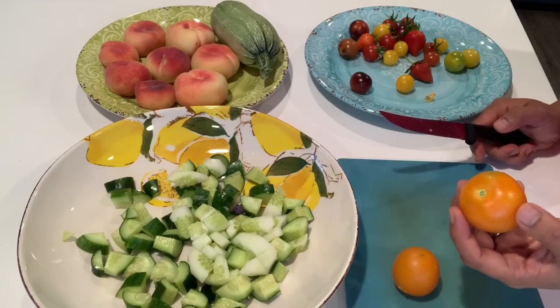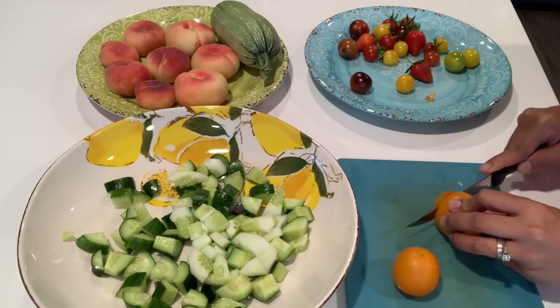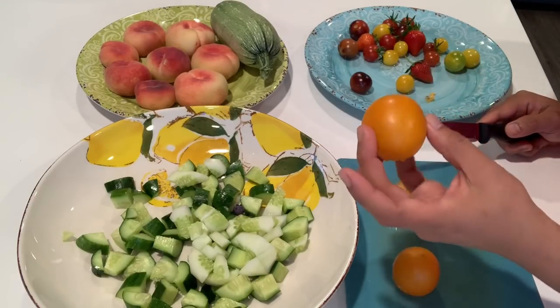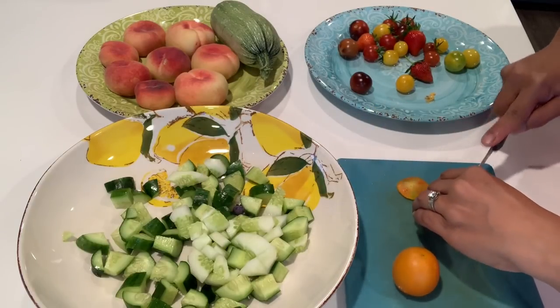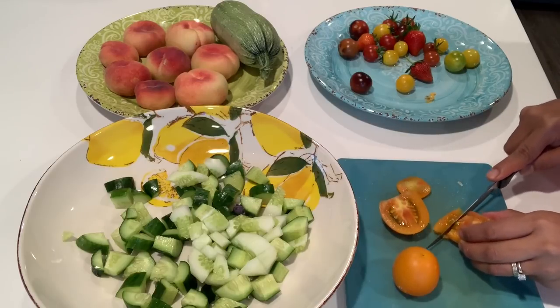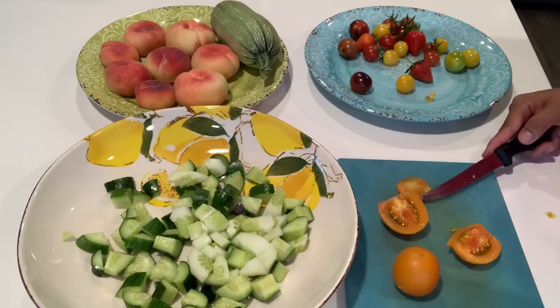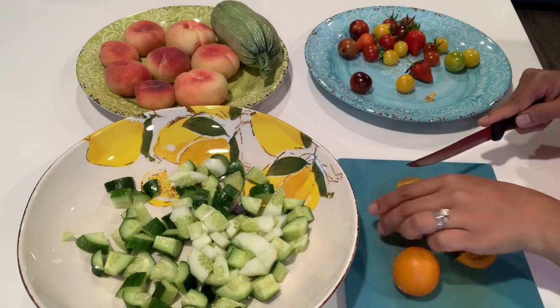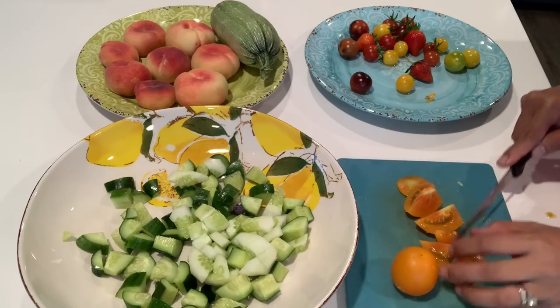Let's prepare these colorful tomatoes. This is Jean Flam — I'm not sure if I'm pronouncing it correctly. It's like orange, so pretty. Let's try it. Mmm, so yummy! So juicy and sweet.